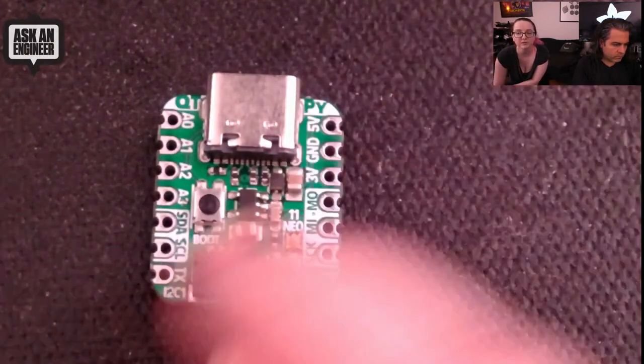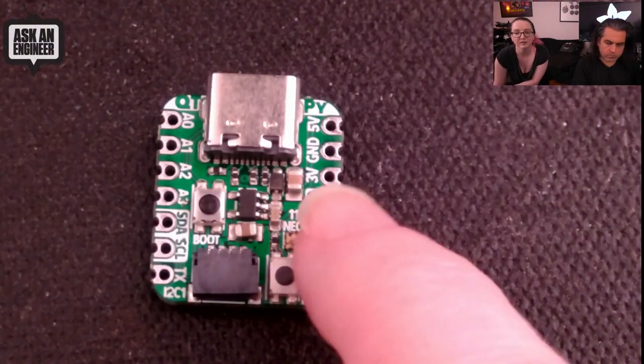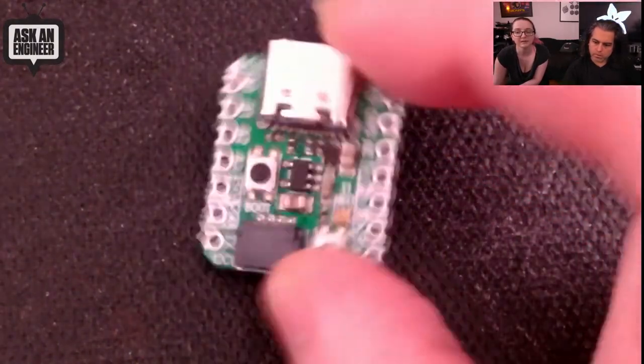So you get a total of 13 GPIO. Very cute. And with that is Top Secret for this week.